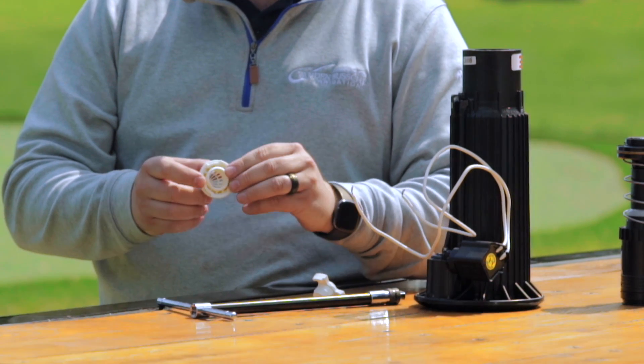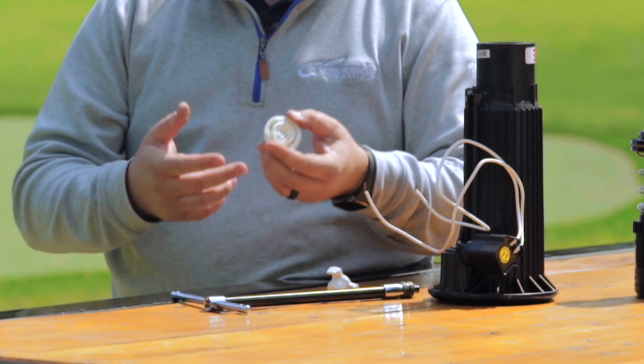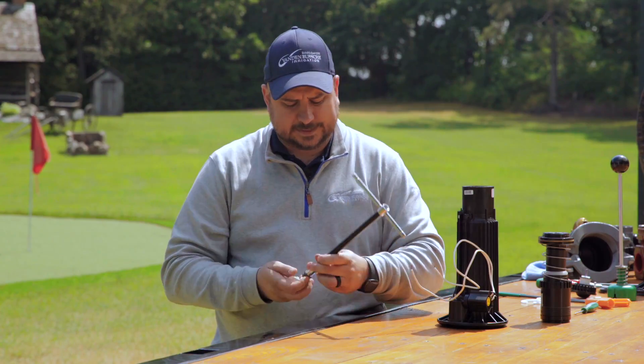Now if it's fine and you just wanted to inspect it, you can put it back in the exact same way.